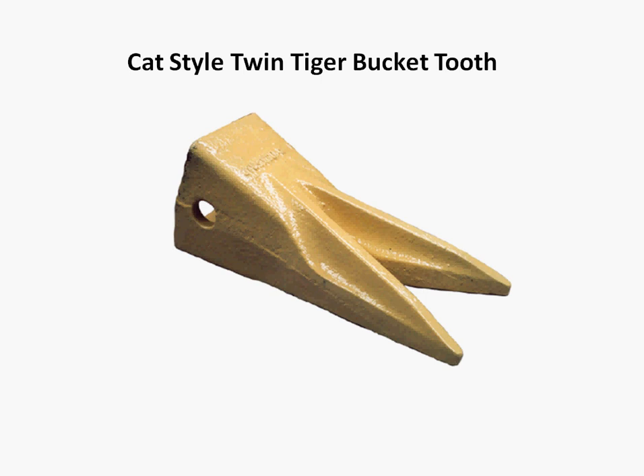So where do you put it? In most cases, the twin tiger is put on the outer position of the bucket. But if you really need to get into some nasty compacted material, you can disperse them across the bucket face for extra penetrating power on impact.